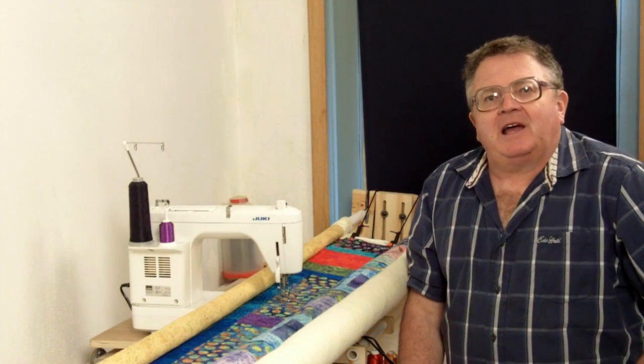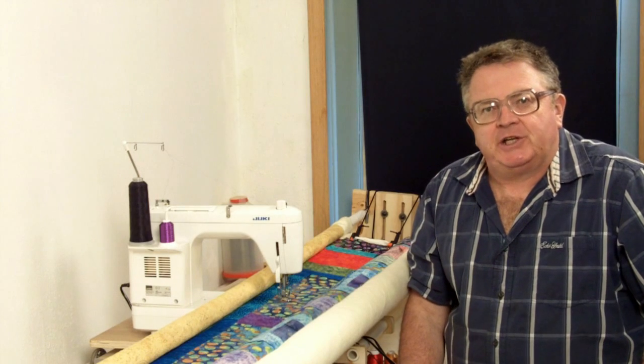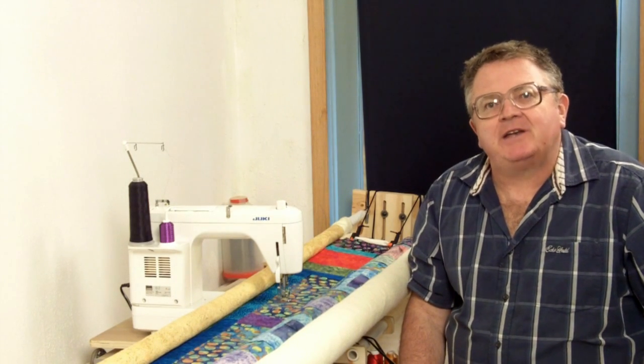Hi, I'm Ken Lund. I'd like to tell you about machine quilting with my quilt frames and how tight you need to stretch your quilt for machine quilting.